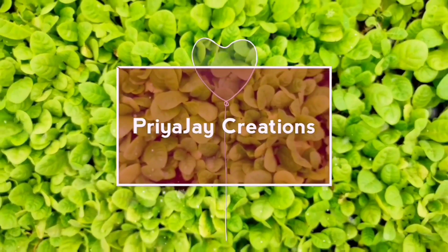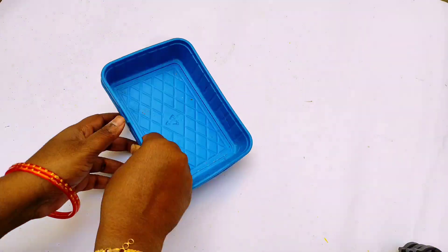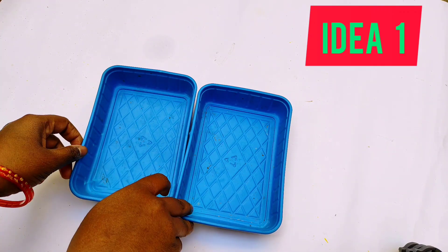Hi friends, I am going to show you 4 useful ideas for the waste mushroom box. Please press the bell button in the first video.